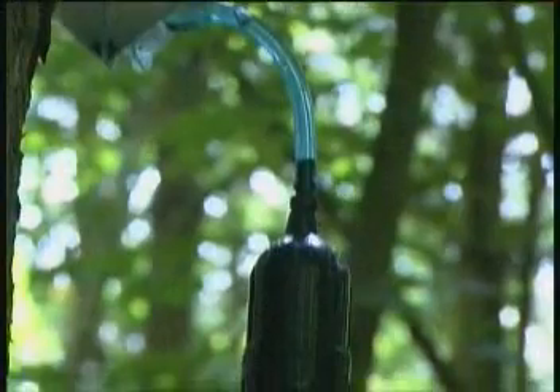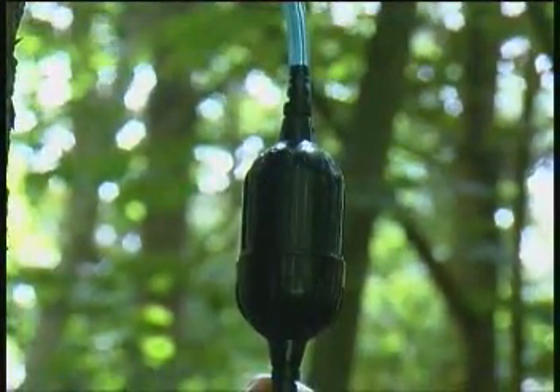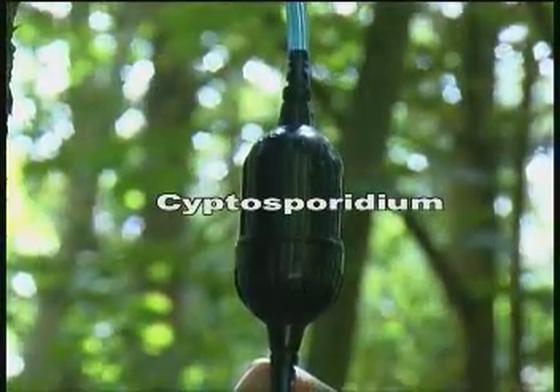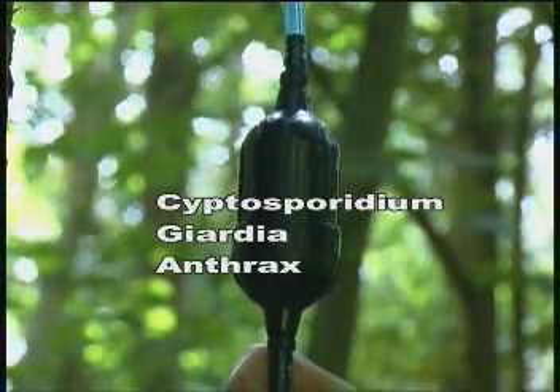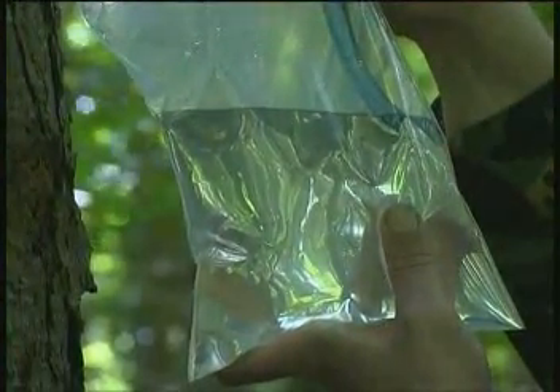Each item has built-in purification and post-purification filtration that destroys and removes Cryptosporidium, Giardia, Anthrax and many more harmful bacteria immediately, providing you with clean drinking water in any environment.